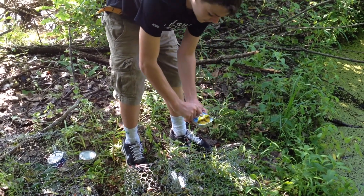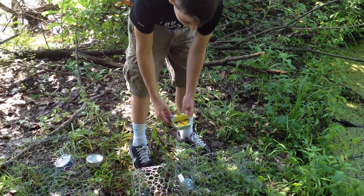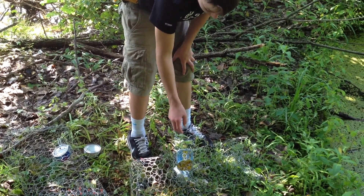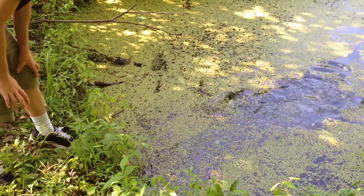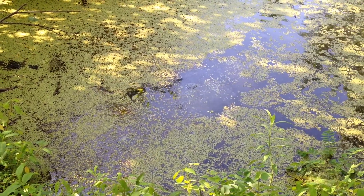I've never used them before, so they look pretty nasty, but I've never used them before so I don't know how they're going to do. I'm just going to take the trap, toss it in right there, and it'll be good to go. I'll come back tomorrow and check them again.